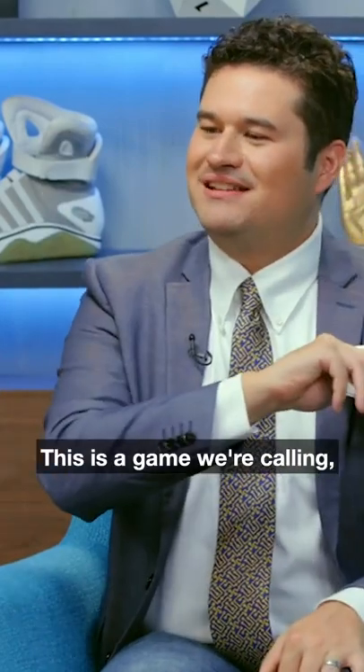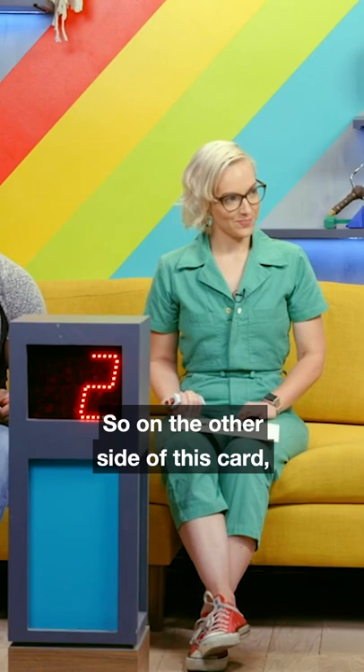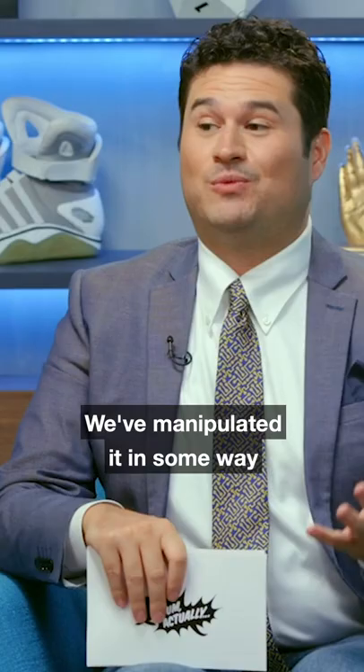This is a game we're calling What's Wrong With This Picture. On the other side of this card, you're gonna see an image. We've manipulated it in some way to make something wrong with it. It's up to you to identify what is wrong. And flip.